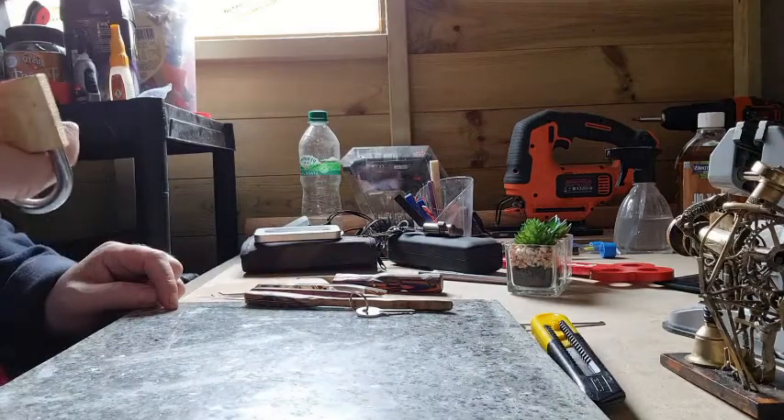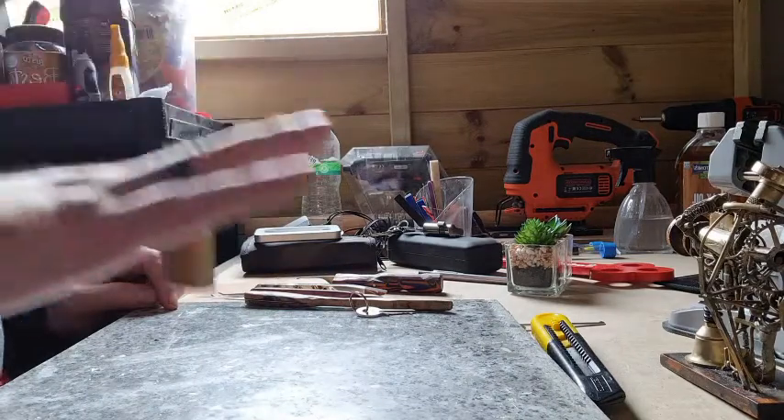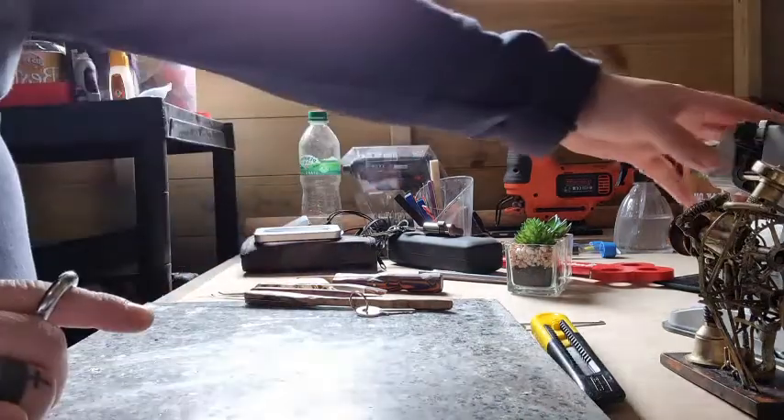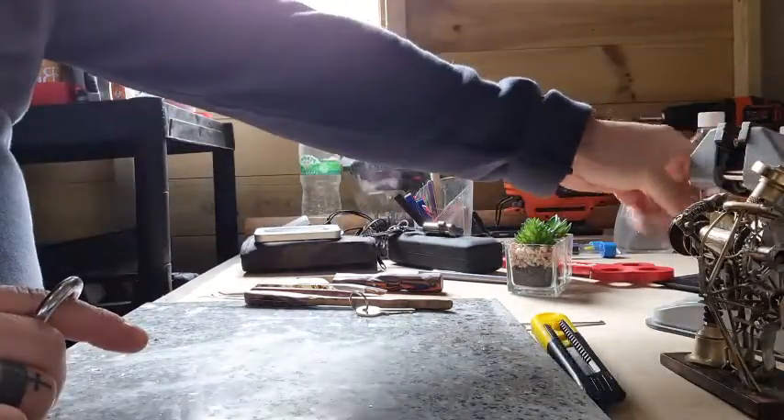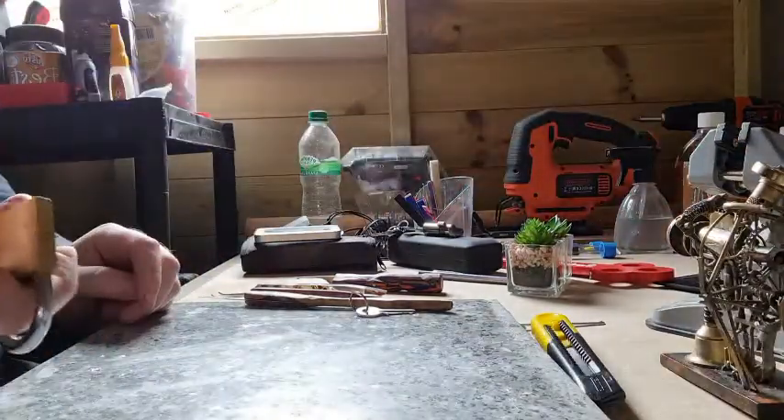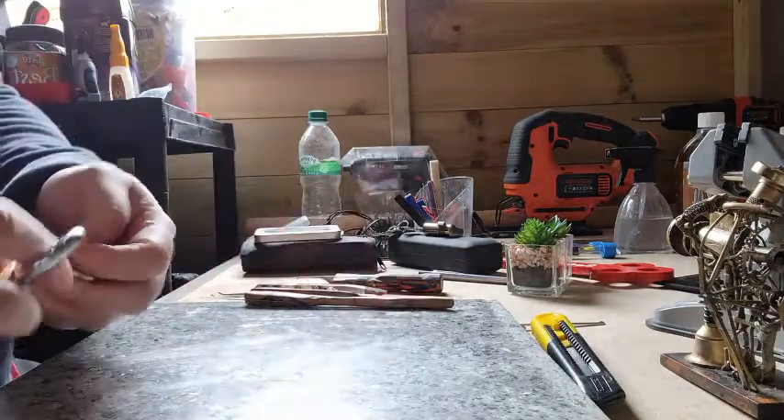Good morning. I don't do many picks, but I'm going to try this one. I'm going to try it in my hand as opposed to using a vice — I don't know why, I just feel like it.